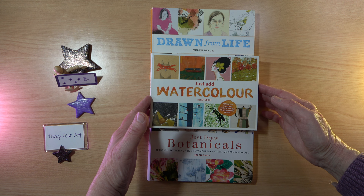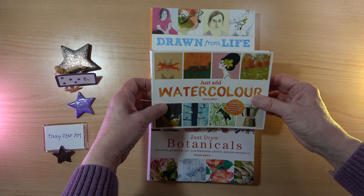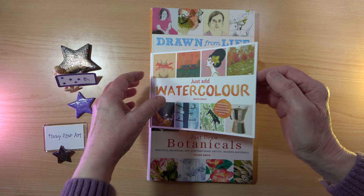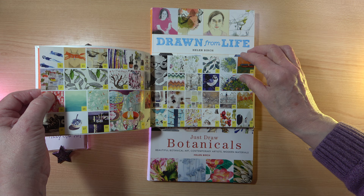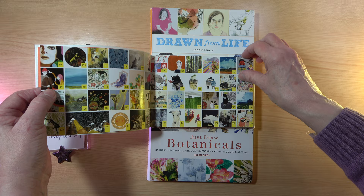The first one I'm going to have a look at is Just Add Watercolor. As I mentioned in the previous video, they are quite chunky little books, just under A5, with very flexible covers. This one was published in 2015 and we have this beautiful index here of all the pictures featured in the book — a very colorful little book.